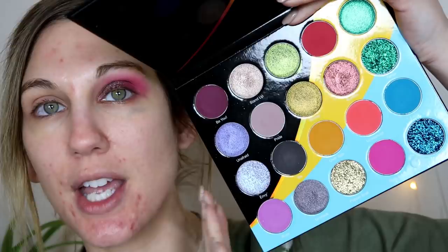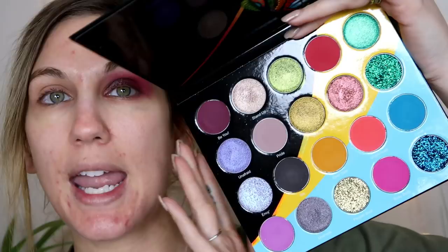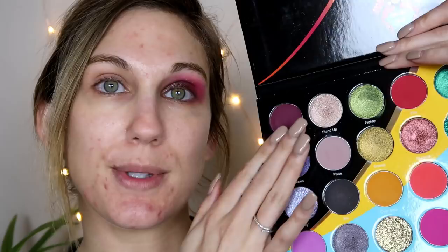Starting off with the eyes, I'm using the Juvia's Place Wahala palette, their latest eyeshadow palette release. I did get this sent over from Juvia's Place — very beautiful palette. I have done one other look with it so far as a tutorial for my Instagram, which is not up yet but will be coming. I have a picture of the palette and also swatches up on my Instagram, so I'll insert a clip of those swatches here. It has 20 different shades. The first look I did focused over in a different section, but I wanted to do something more along these shades for today.